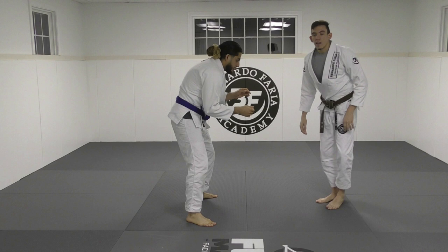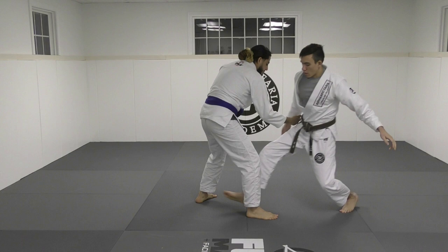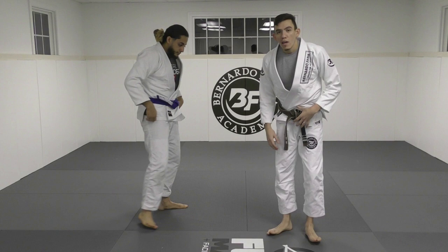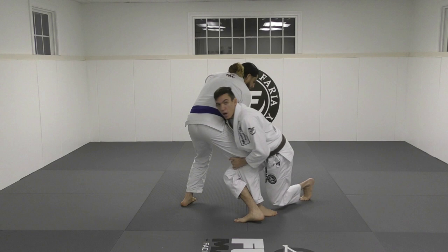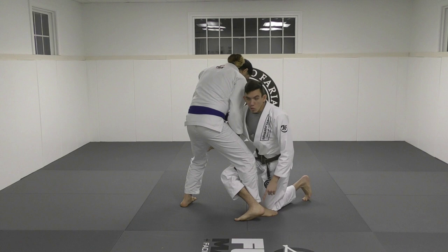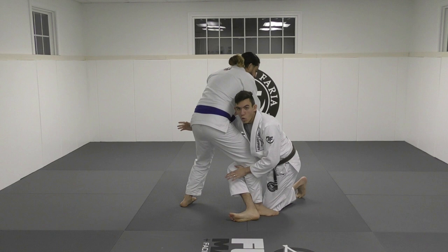The biggest mistake I see — and this is very hard for me to teach slowly — is that people don't want to commit, and they don't want to give themselves the forward momentum, which is what you need to actually successfully take them down. They stop themselves to practice it and end up on their toes. It's much less effective when you're on your toes. I want to be able to see the bottom of my foot because I'm going to use it to swipe as I hit his hip and leg.